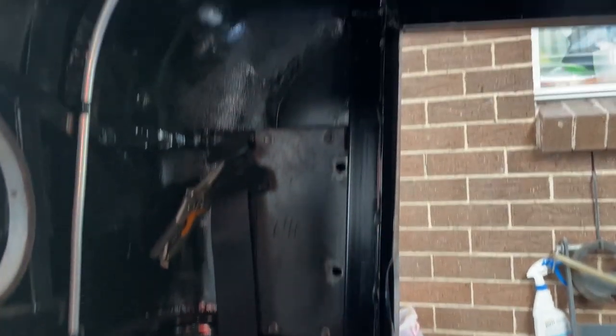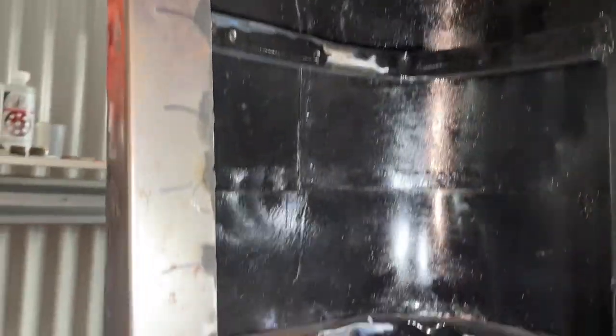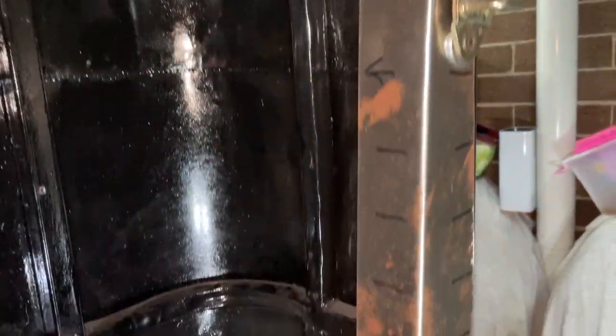I've also welded this sill section on, and with all that welded in I've given it a lick of paint on both sides. It's time to put the covers over the B pillars. I've even got this dress panel welded on — give me an hour or two and I'll have this other dress panel welded on as well.